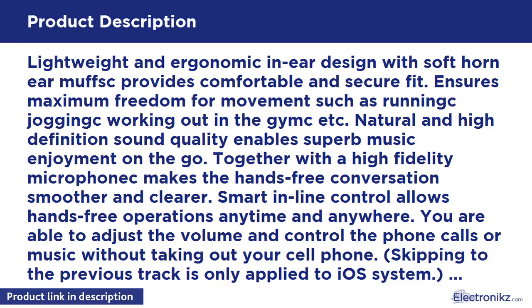Skipping to the previous track is only supported on iOS systems. The 3.5mm jack connects to iPhone, iPad, Samsung, Android smartphones, and tablets.